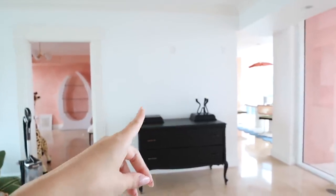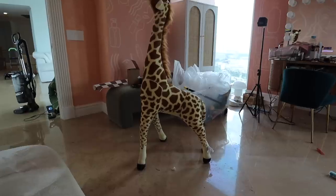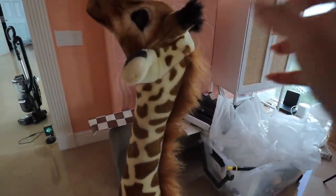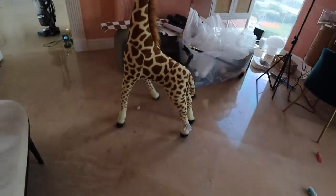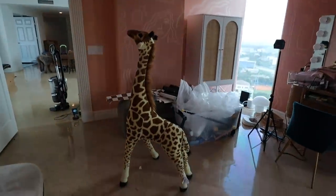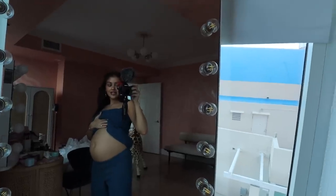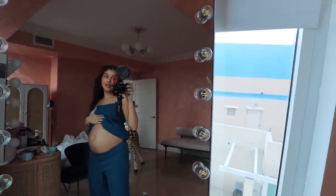This guy came in — is this not the cutest thing you've ever seen in your life? If I look at it too long it's going to start getting creepy, but come on, this is adorable. Obviously for the nursery. Things are getting very real. Like it's huge — it is all happening.